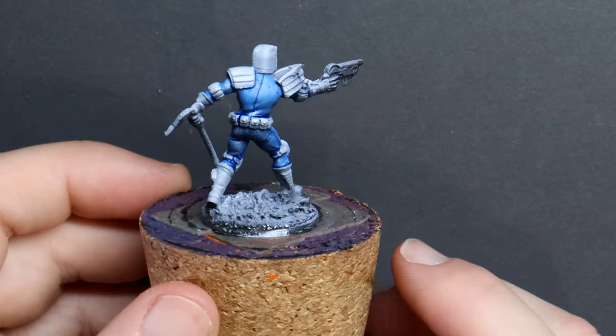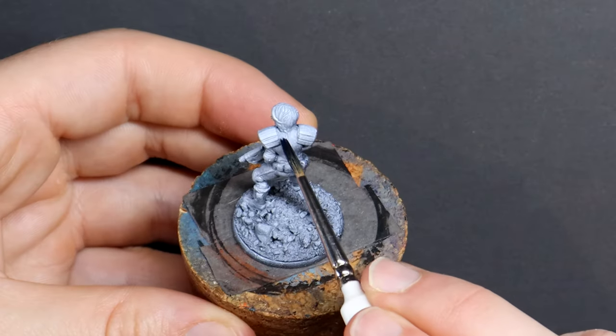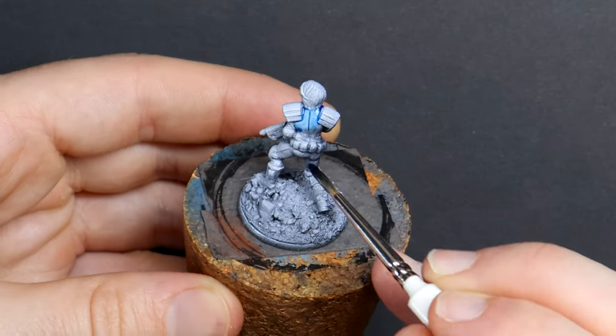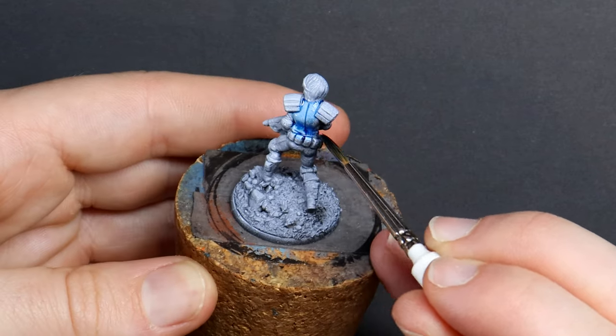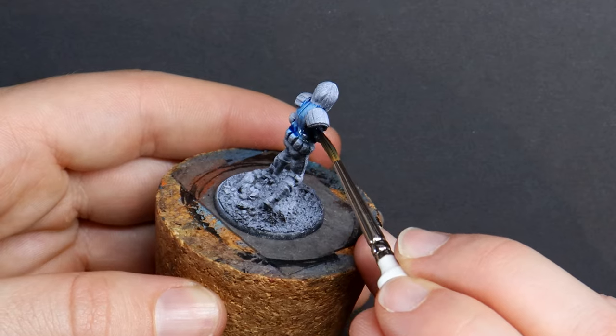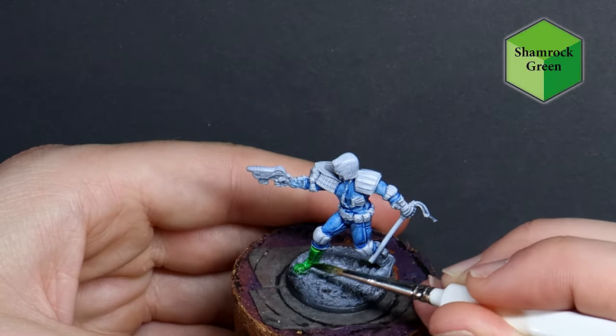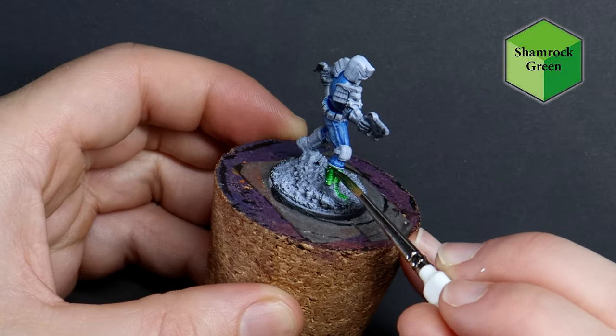I've started with their blue uniforms because this area is the recess part of the model, and by painting this first I don't have to try and reach into some of those tricky areas later and risk bumping my brush against decorations and armour panels that have already been painted. I'm following the box art for the judges so they are recognisable to my friends when they come over to roll some dice.